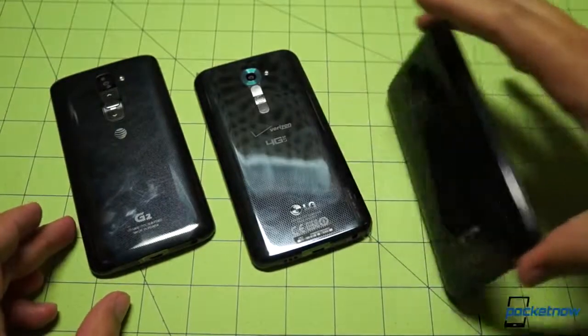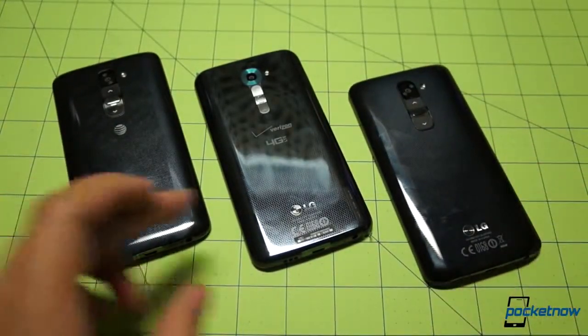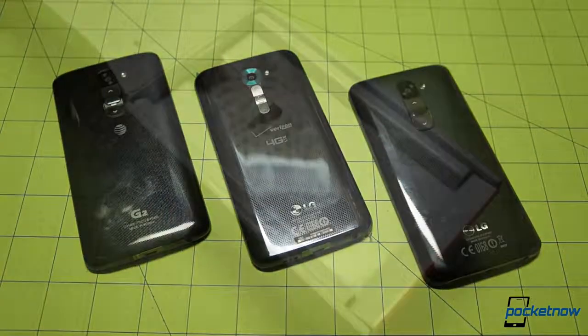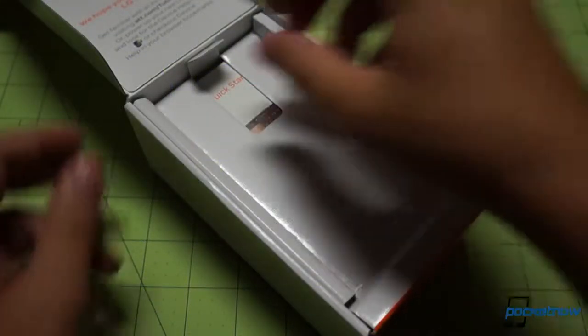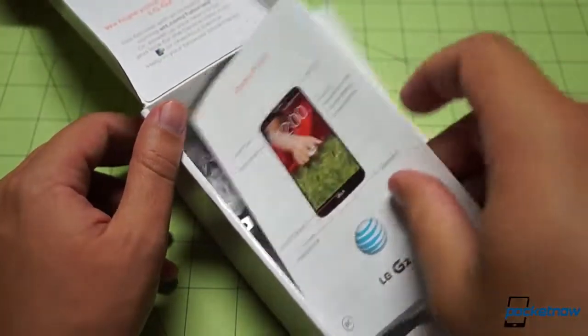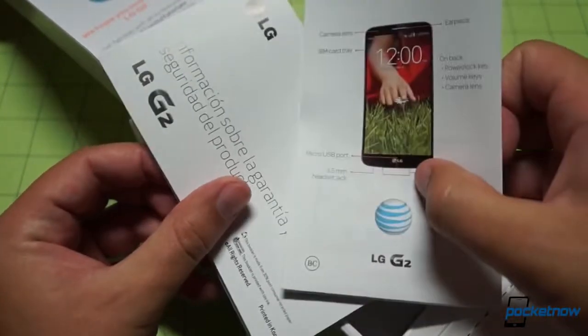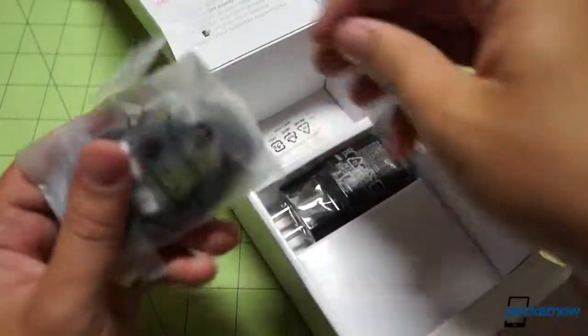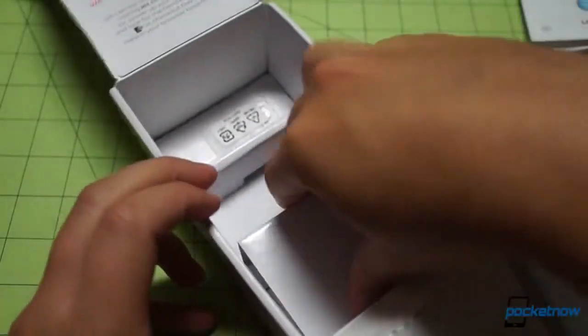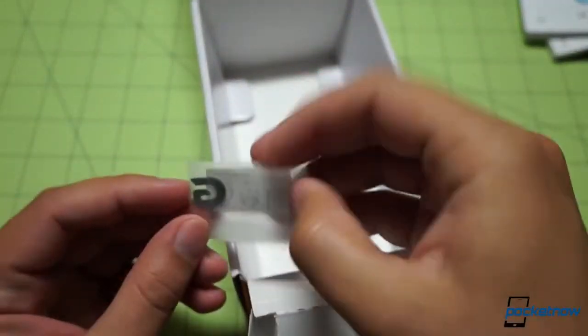There they are — all three in the same frame one more time: AT&T, Verizon Wireless, and the Global Unlocked variant. There's one more thing beyond the quick start guide in the AT&T box. We find a USB cable and a power adapter. Will there be headphones? We also got a SIM key, so at least there's that. But no headphones.